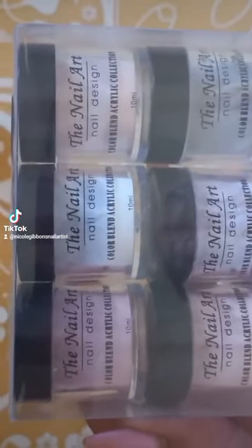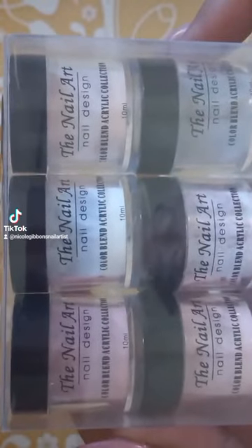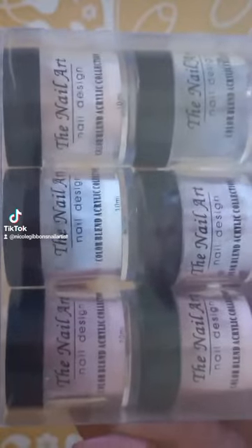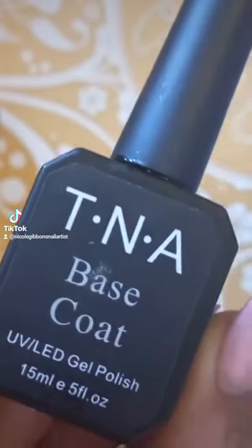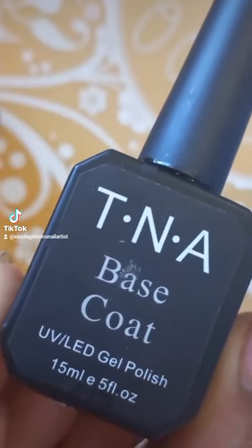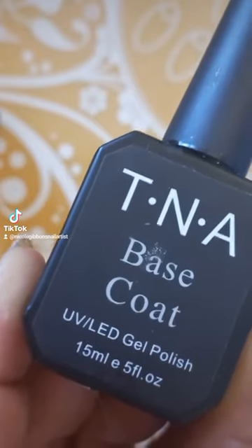TNA 6-piece acrylic set: how to use it as a dip powder. You'll need the TNA base coat — not the thick one, which is the strong one, just the normal TNA base coat.